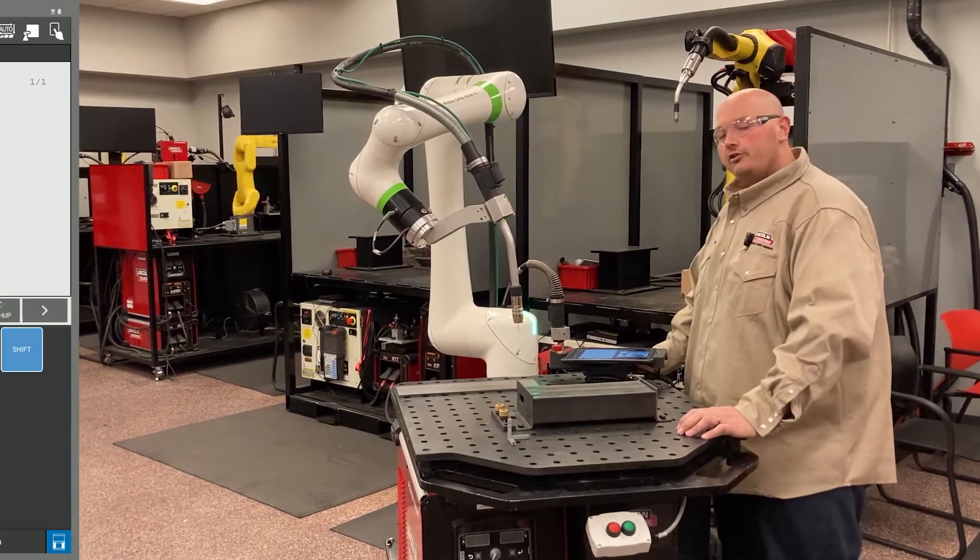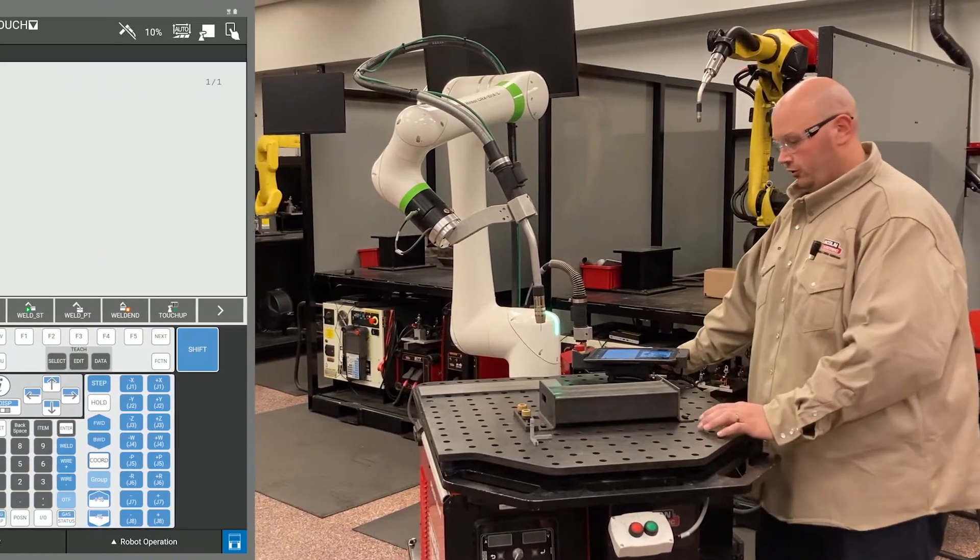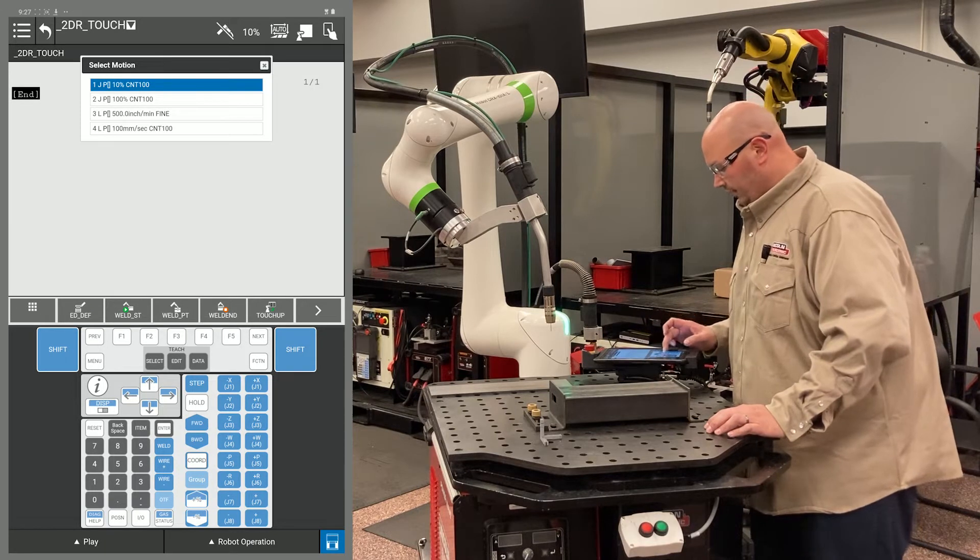Today we're going to be setting up a 2D and Rotate with the FANUC robot. I'm going to start by recording the home position in my program.